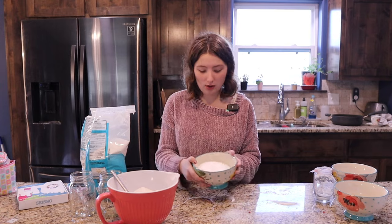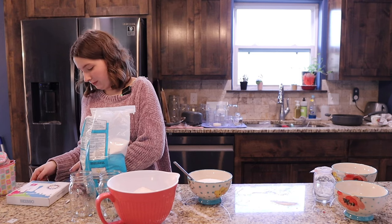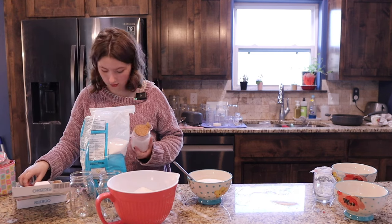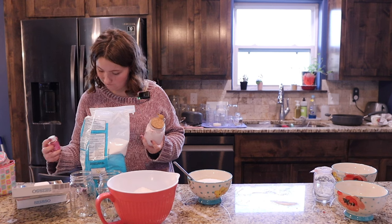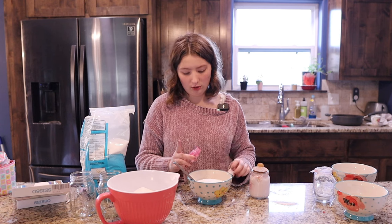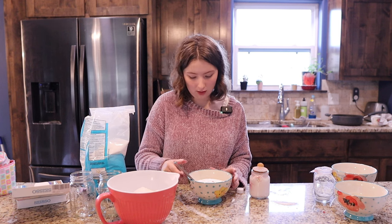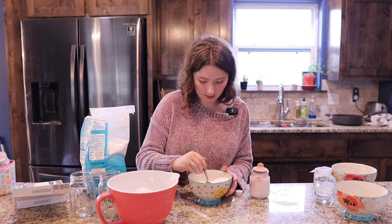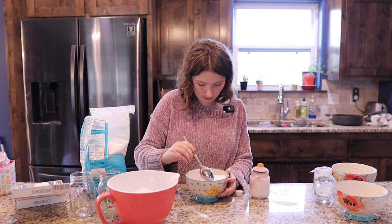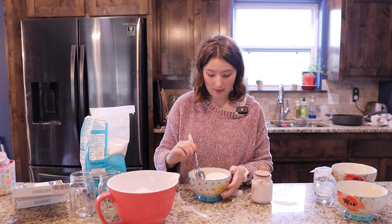So we have this bowl of bath salt, and in that we can put a little bit of color. For the color I'm using mica powder. I'm actually using this sugar scrub I've already made — you can find that in a video from last year — as a color reference so I can get a matching color. Depending on how much color you want, you can put different amounts of mica powder. For this I'm looking for a really light color, so I'm putting barely any in.